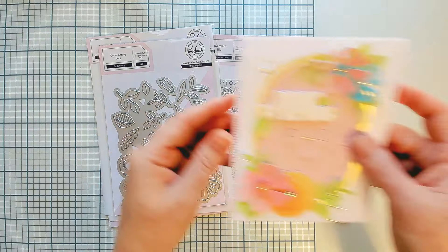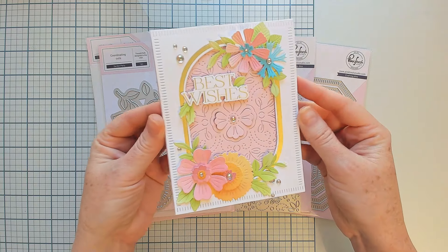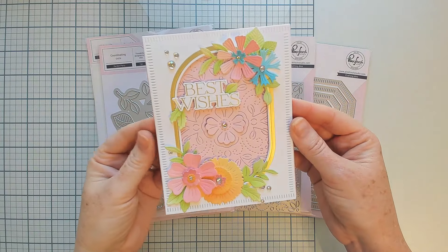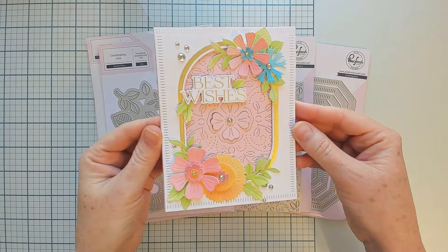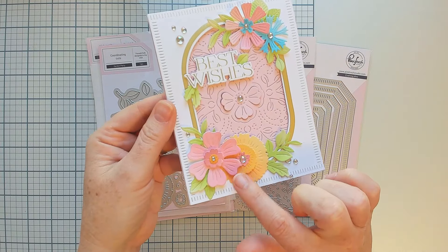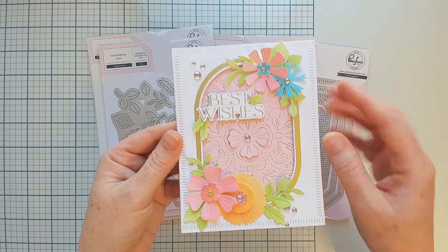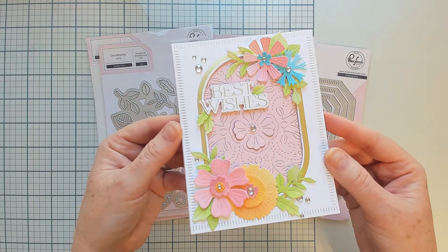Let's take a look at this card that I created — I did create this live for the sneak peek of this release on our YouTube channel, so you can watch it come together if you'd like. As you can see, you get all of these really fantastic details in both the flowers and the greenery pieces.